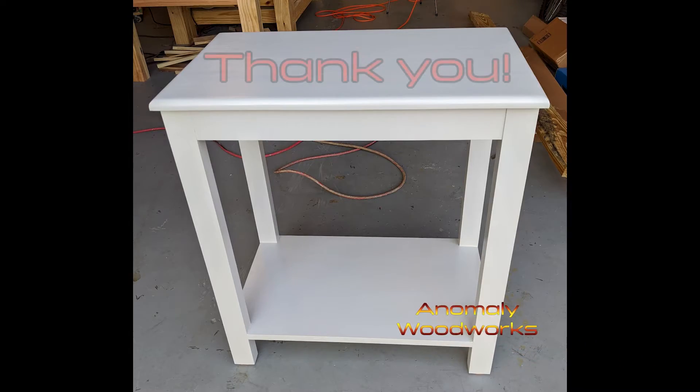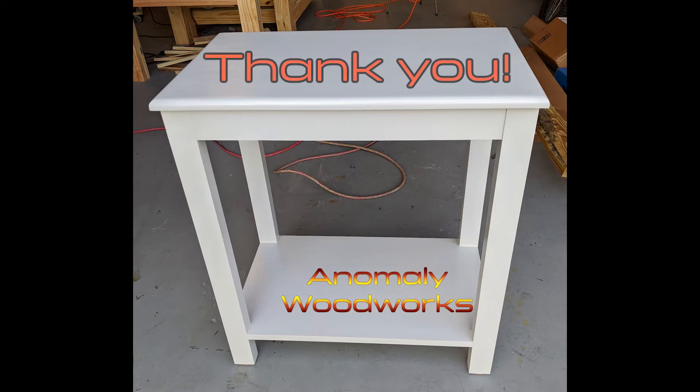And that's it for this one. Thanks as always for all the support — you guys have been great. Have a good day.